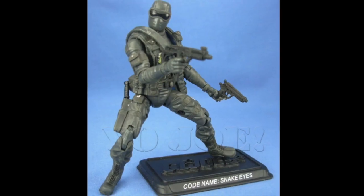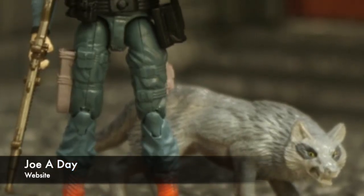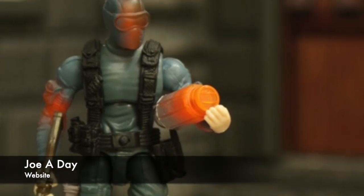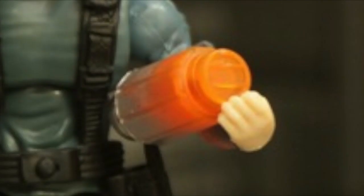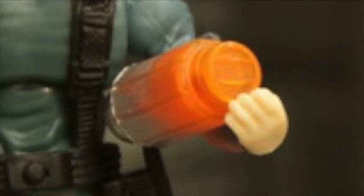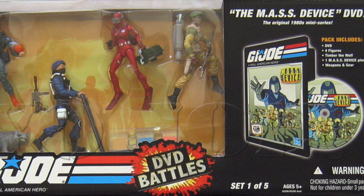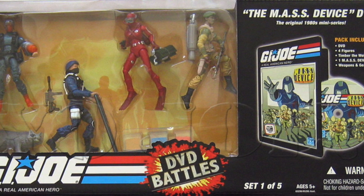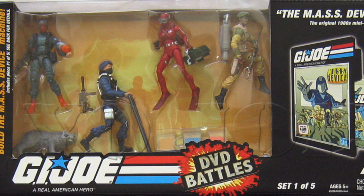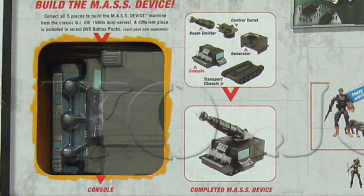The figure was a reuse of the version 28 body from 2007, cast in translucent orange plastic with a grey deco covering the majority of the figure. The effect is a fun one and gives the impression that he is irradiated, as he was in the cartoon. They also made a brand new left hand for him so that he could hold the canister accessory, which is super cool. He was packed in the first of five DVD box sets with the Mass Device DVD, Timber, a Red Suit Diver Baroness, Sergeant Stalker version 10, Cobra Trooper version 8, a flatbed cart with mass elements and the console part of the Mass Device as well.